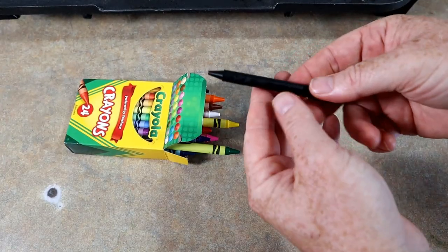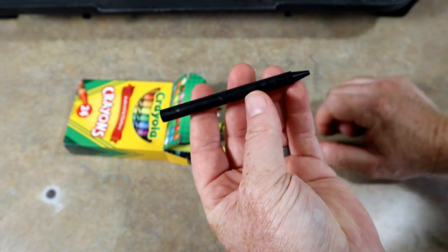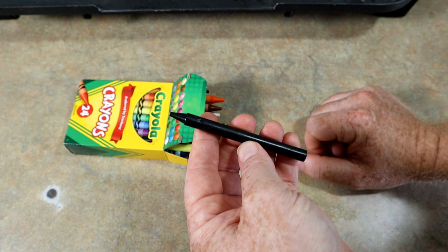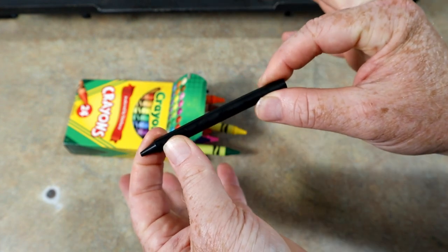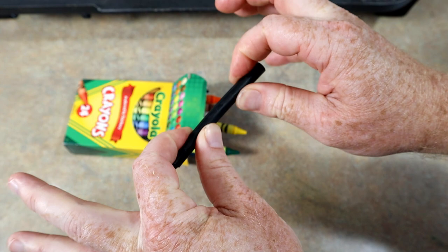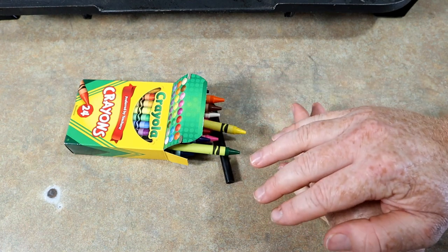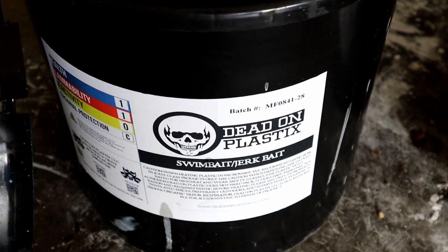We went ahead and took the black crayon and got the paper off of it. My initial questions: this is wax, and wax melts like any candle and becomes a liquid, so I'm confident it will melt into the plastic and leave behind some pigment. But this crayon is not flexible — wax is not flexible — so once we run the baits and they set up, does the bait become firm and brittle because of the wax? These are all things we're going to find out. This video might be a complete failure, but we're still gonna make a video out of it.